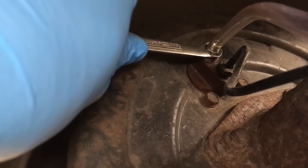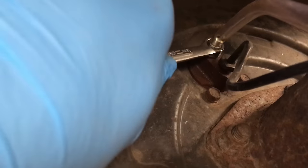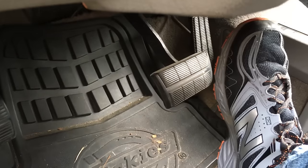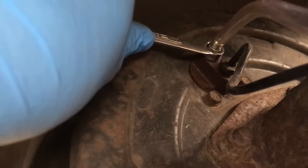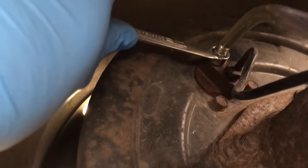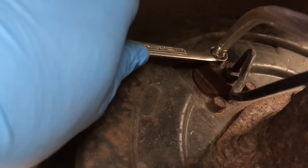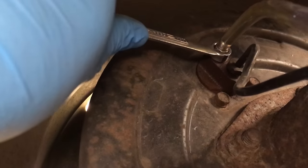Step on it. And release. Somebody in the truck steps down on the brakes, you open up the valve and let the fluid out, then you close the valve, and then you tell them to take their foot off the brake. You just continue doing that until you don't see any bubbles, starting with the wheel furthest from the master cylinder and ending with the wheel closest to it.